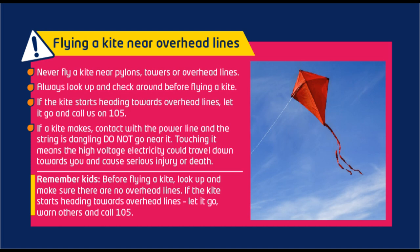Always look up and check around before flying a kite. If the kite starts heading towards overhead lines, let it go and call 105.